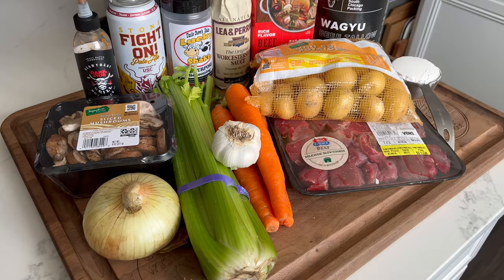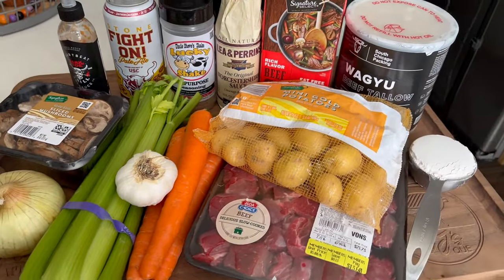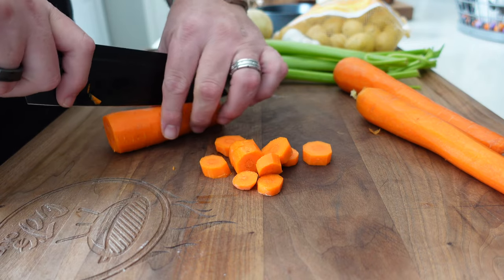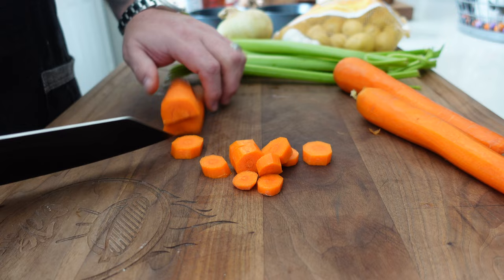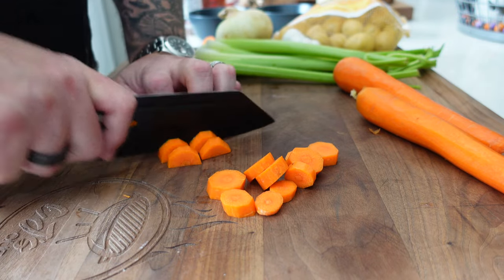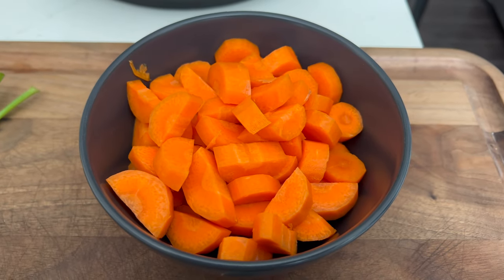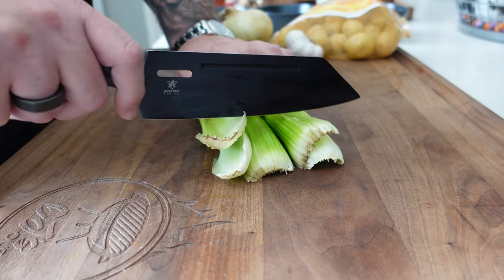The first thing you need to do — and it's going to take the most time — is get your mise en place ready. Get everything cut up and chopped up. I chopped my carrots into close to one-inch cubes, keeping them relatively even. For the thinner part I chopped straight across, and as it got thicker I cut that part in half. I used three regular-sized carrots, peeled and washed.